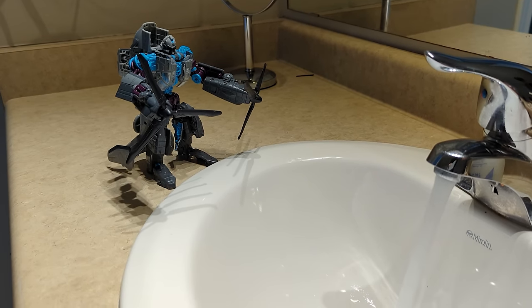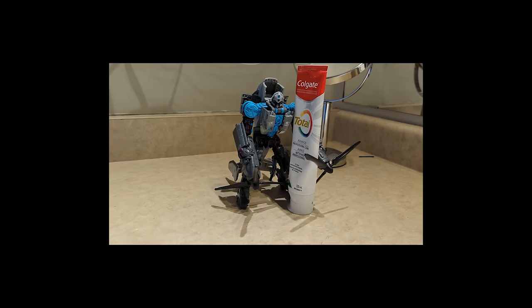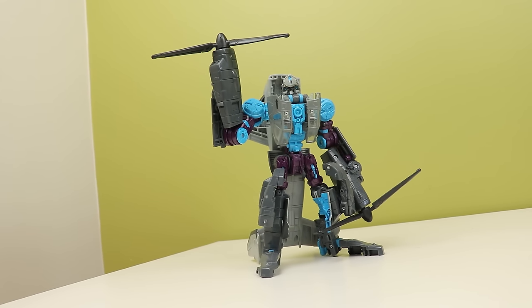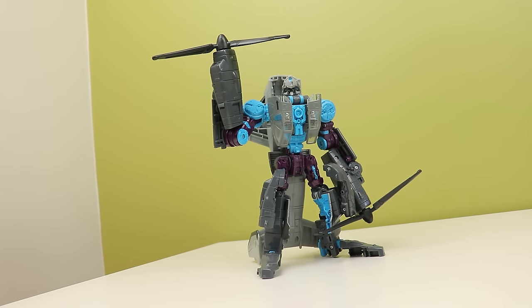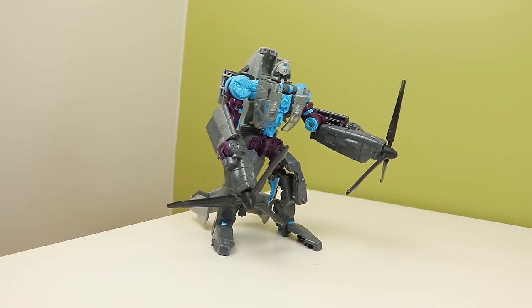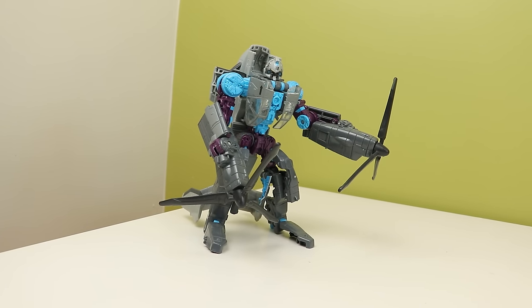Wash your face? No. Brush your teeth? No. Wipe your ass? No. Eat? No. Jokes aside though, it would have been nice to have hinges on the end of these things so you could use them as fold-out claws, but I think that would have made the propellers a little too heavy for the world's most bomb-ass gimmick. But we do gimmicks later.